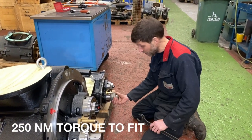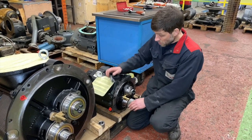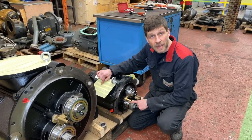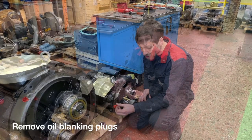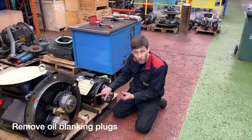Now you can see the air end is nice and easy to turn. Some other things to remember when packaging the air end: there is DCI rust paper inside both chambers and outlet ports, and there are also transportation plugs.